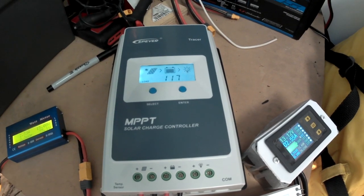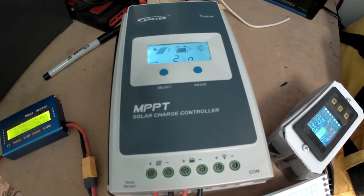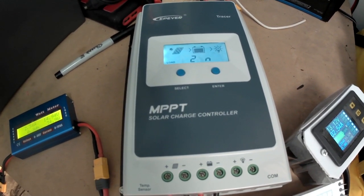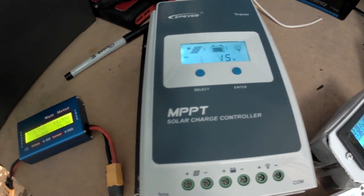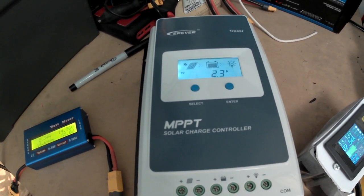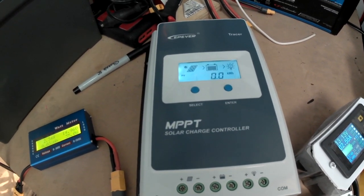I'm also trying out this EPever MPPT solar charge controller. This one can handle much higher wattage panels; it's a much larger unit and has a massive heat sink on the back.